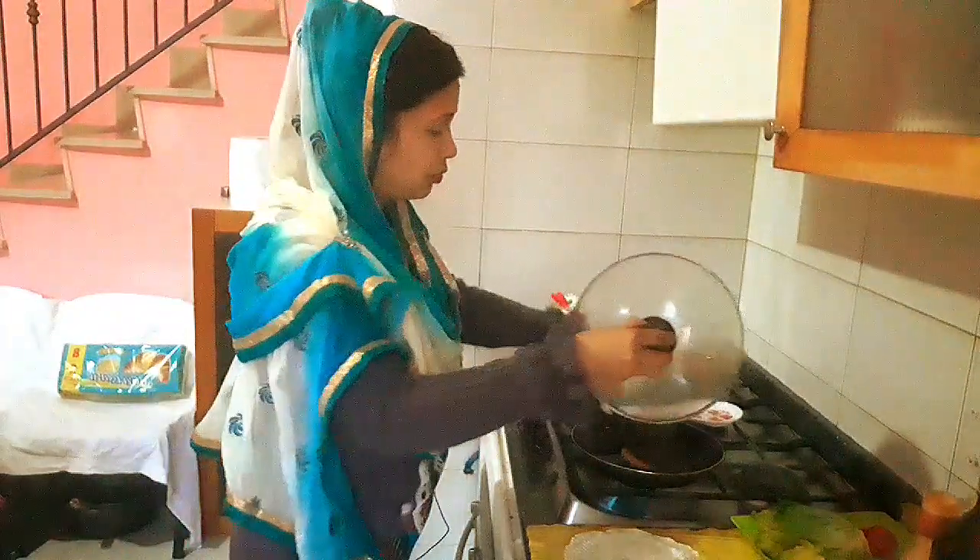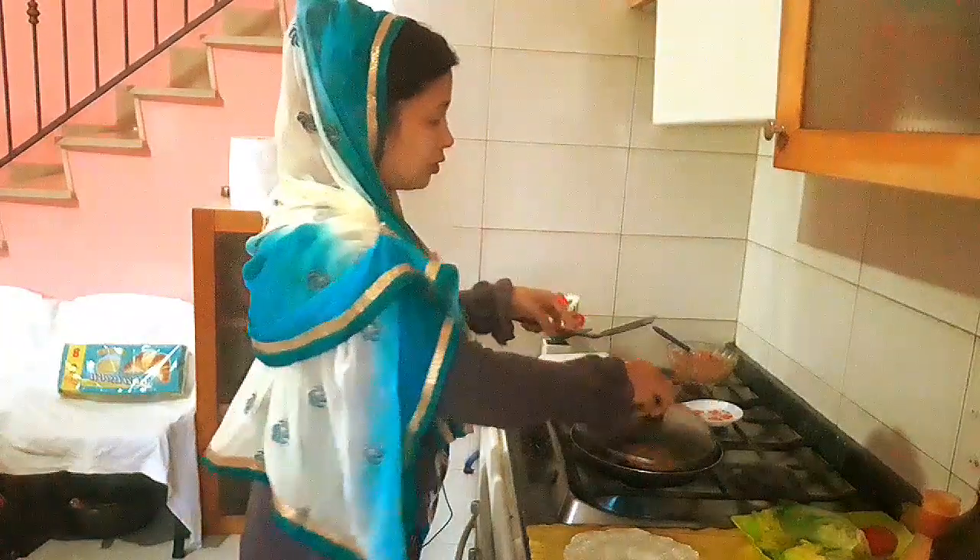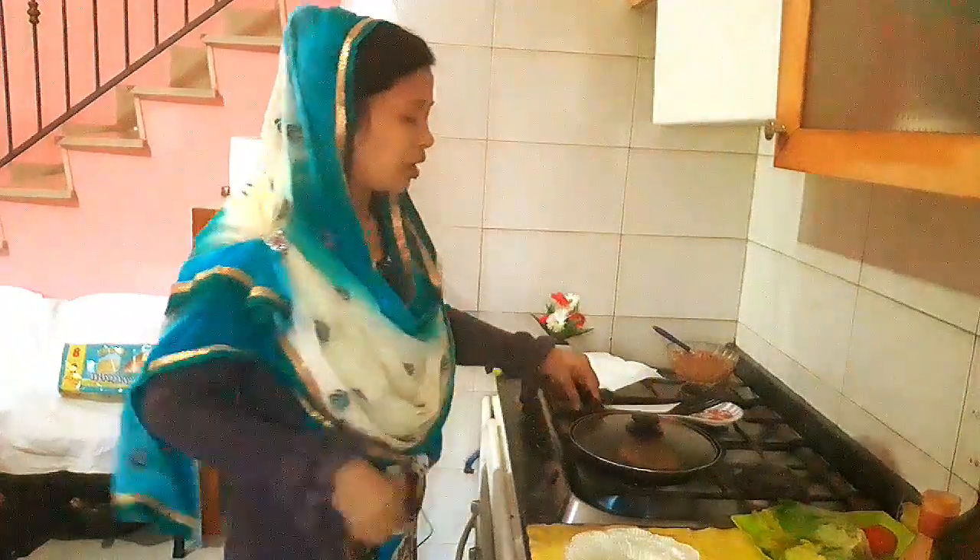I will put the first step in the middle. I will put the next step in the middle. I am going to put it again. It's so good.